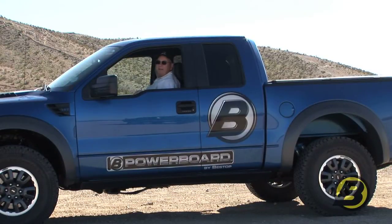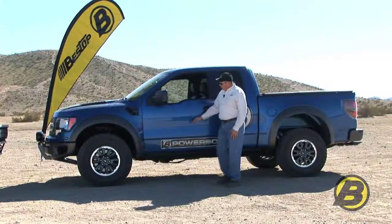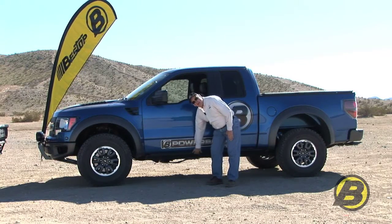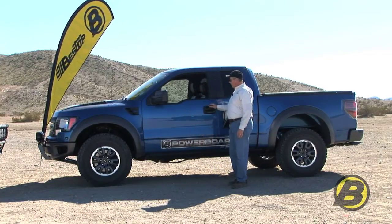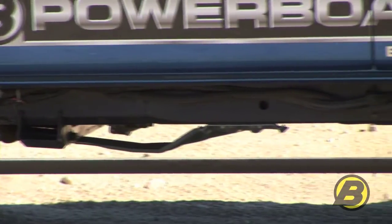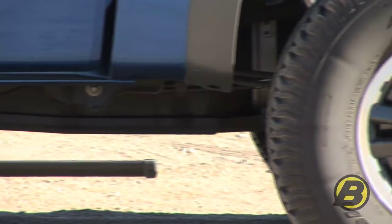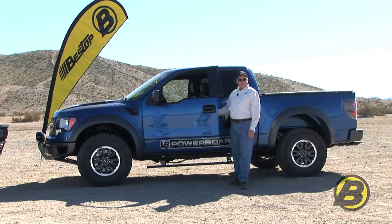When it tucks away, it's under the rocker panel, out of sight. The PowerBoard gives you a nice trim line underneath the truck when it's retracted. And when it opens, it comes down about six inches and out a couple of inches to create a step. And unlike a Nerf bar, it's right where it ought to be rather than right up next to the door panel.